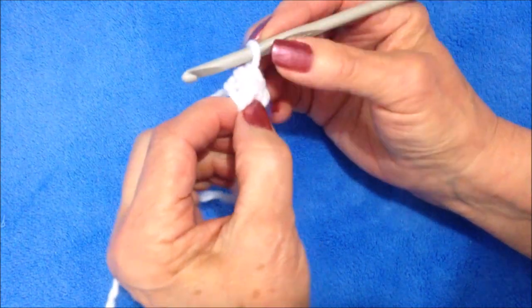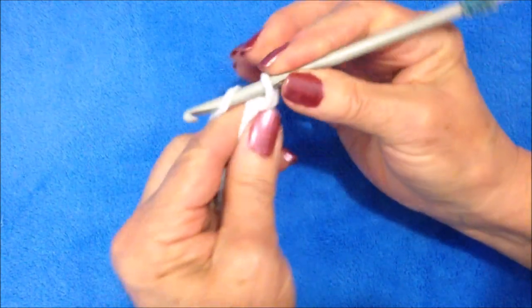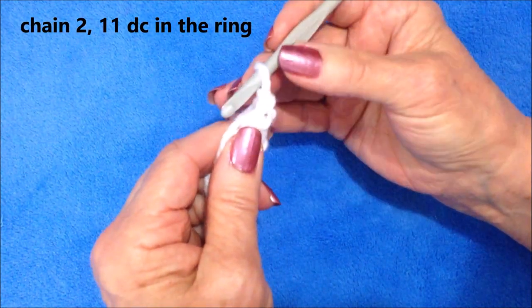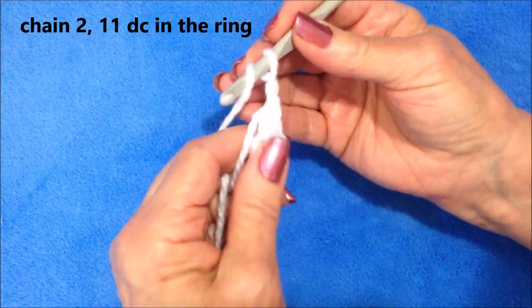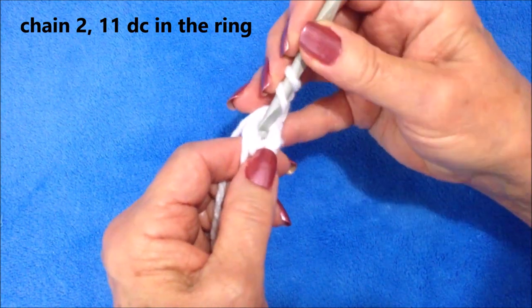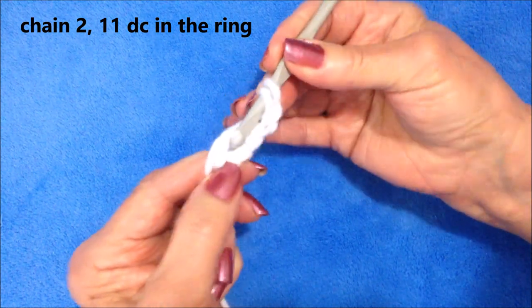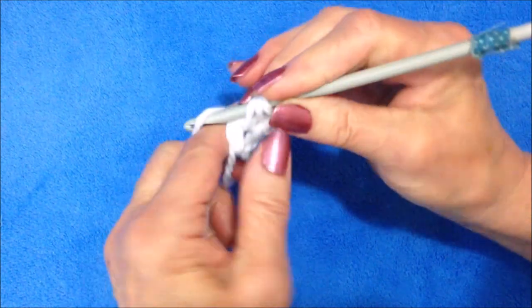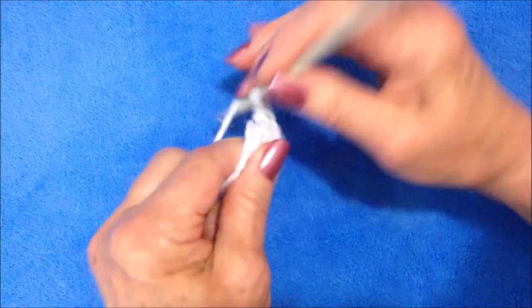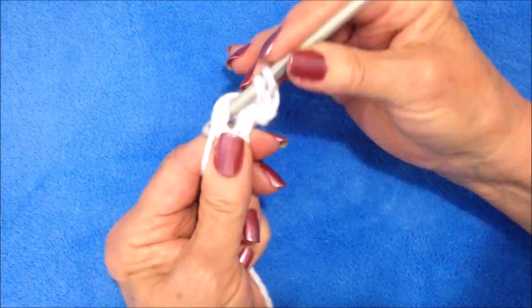Carry the yarn end along the outside of the ring. Chain two — one, two — and that will count as the first double crochet. Make eleven double crochet in the ring. To make a double crochet, yarn around the hook, insert it into the ring, pick up the yarn and pull it through, pick up the yarn pull it through, pick up the yarn pull it through. Make eleven double crochet in the ring.